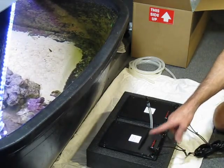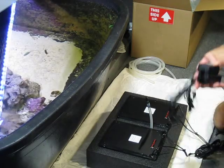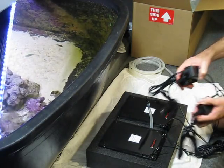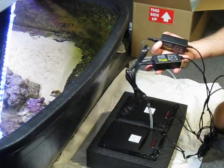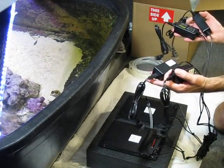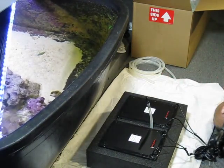Each light has two power supplies — low power and high power — so there are four connectors total. You can plug these into your reef controller, a manual timer, or whatever. You'll plug in one connector per light for low power, and after a week or two weeks, plug in the other one and you're good to go for full power.